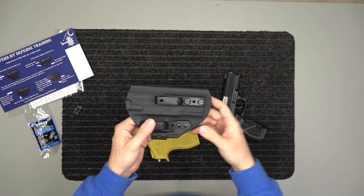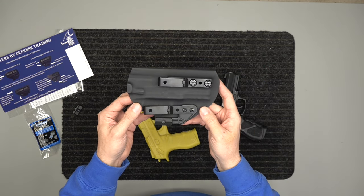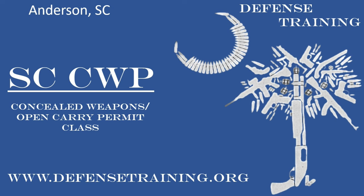That's our holster for the Taurus TH9. This is Spencer with Holsters by Defense Training — stay safe, stay armed. Please like, subscribe, and comment on this video below. Thanks.